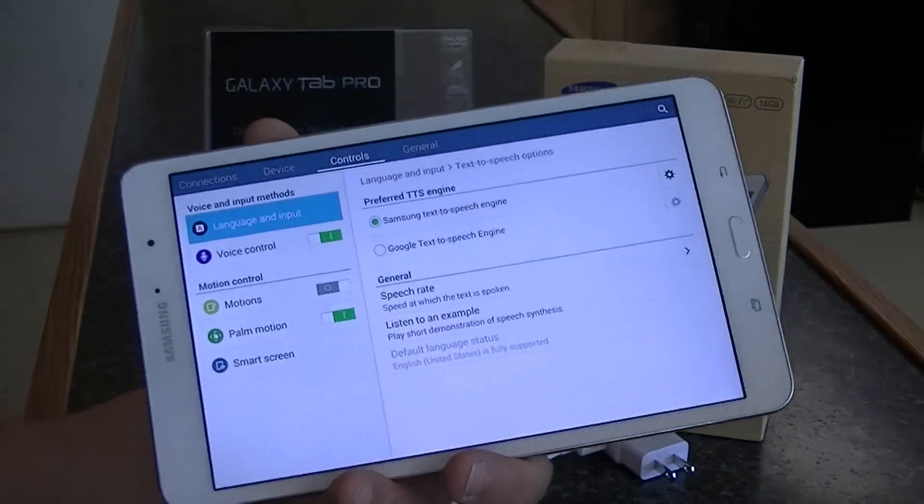You have your email, calendar, and news — and you can customize these. You can change the layout or change the widgets. On the next page you'll see even more. Keep in mind this tablet is designed for the person in the know, somebody who's keeping up on business. On the apps page you can see some of the apps that come pre-installed.